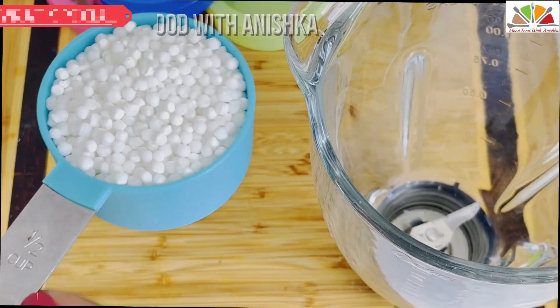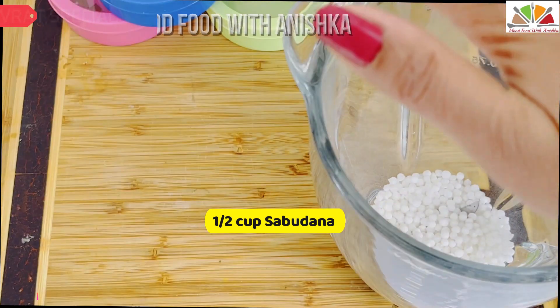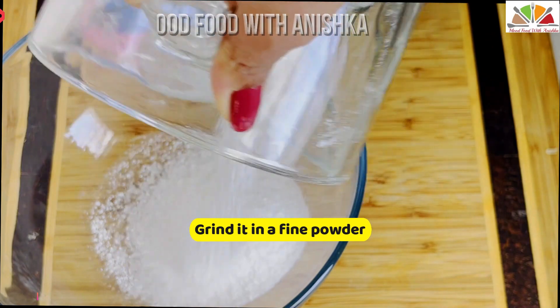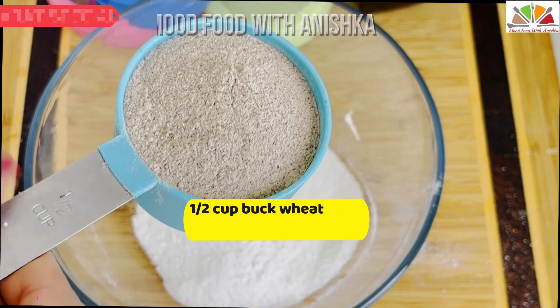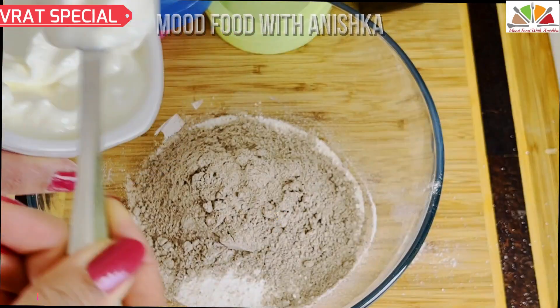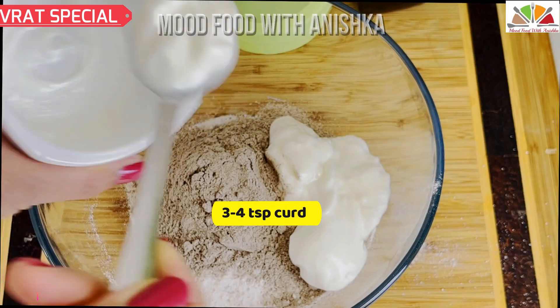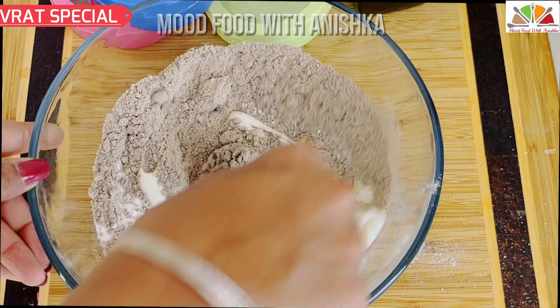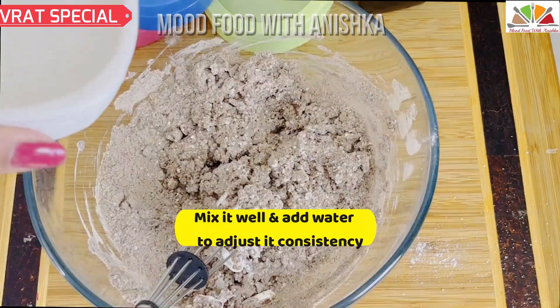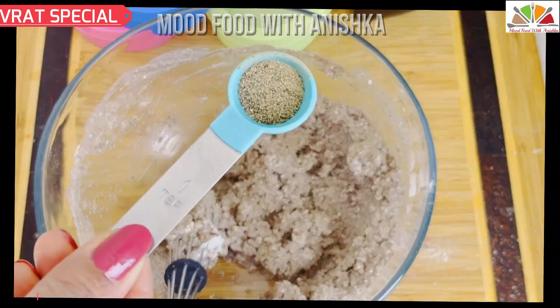First, we have to prepare a batter for this recipe. About half a cup, we have to grind it in a mixer. I have buckwheat here, which we grind. For this batter, I have 3-4 teaspoons of butter. The butter gives softness and good fluffiness. Don't skip the butter, and accordingly we will add water. We have to prepare a runny batter.